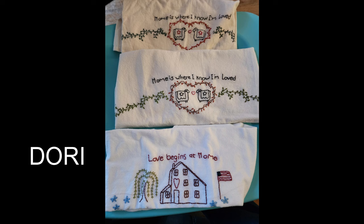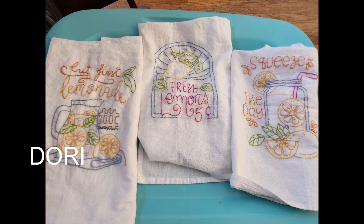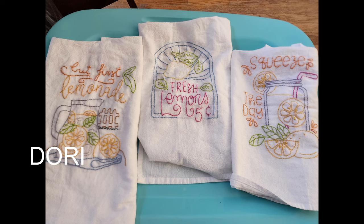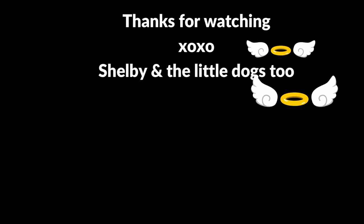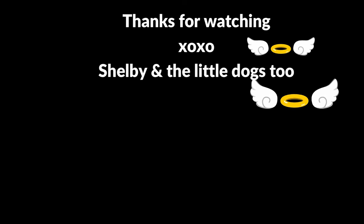Please enjoy these photos that Dory sent me — she embroidered these towels. Absolutely gorgeous work, Dory — I thank you for sharing your talent with all of us. This project is ongoing and open to everybody. I'll include my email here, and if you want to send me JPEGs of your crafts — they can be Dollar Tree related, your fur babies, or whatever you'd like to share — I'll feature them in an upcoming video. If you want to see more Dollar Tree content, just click on the pictures below. And as always, remember — until next time, please be well.